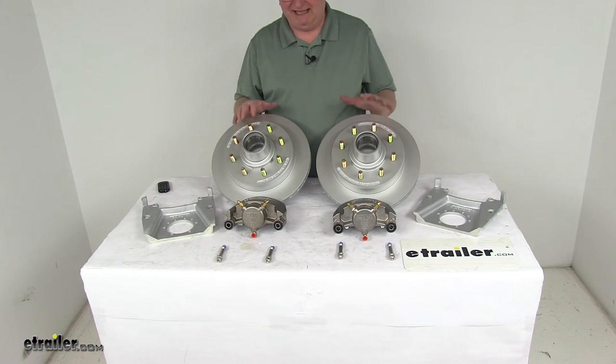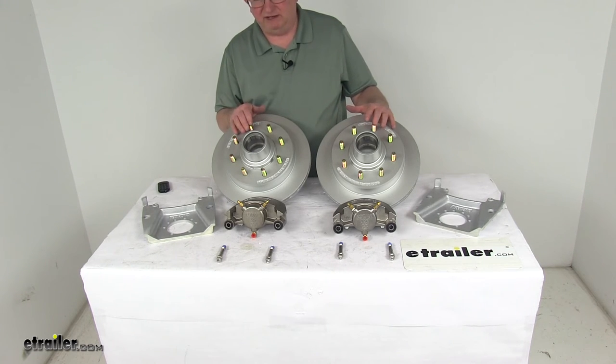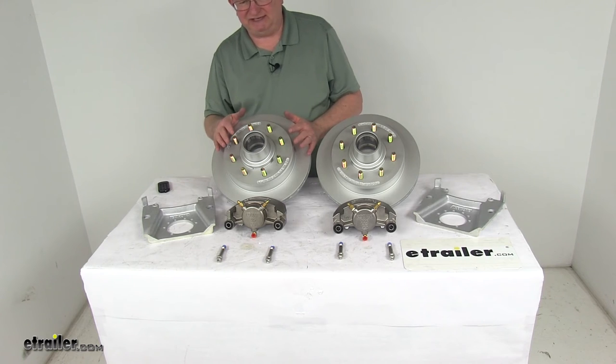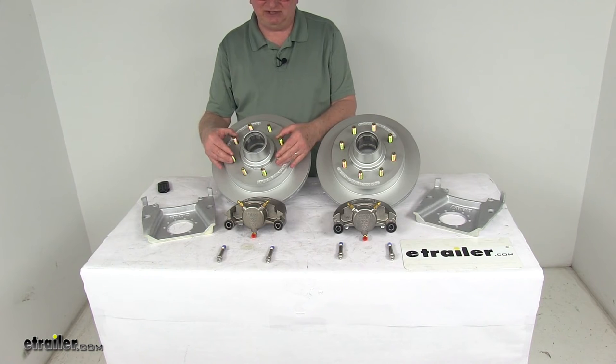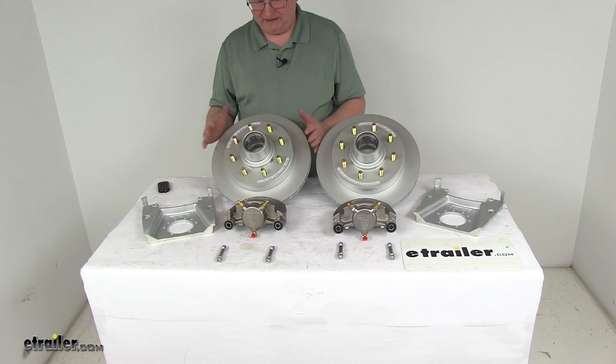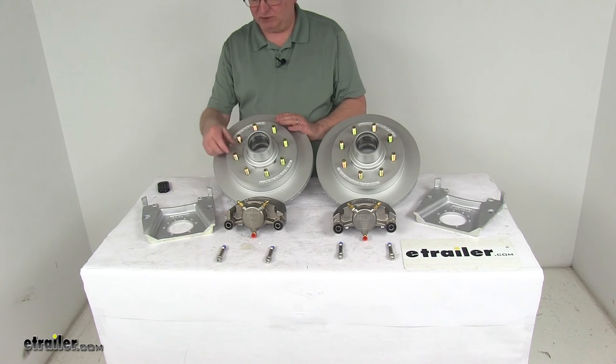These parts are made in the USA. It's designed to fit 7,000-pound axles with the number 42 spindle. Wheel size must be 16-inch diameter or larger. The bolt pattern is 8-on-6-and-a-half inches, the rotor diameter is 13 inches measured edge to edge, and the wheel stud diameter is a half inch.